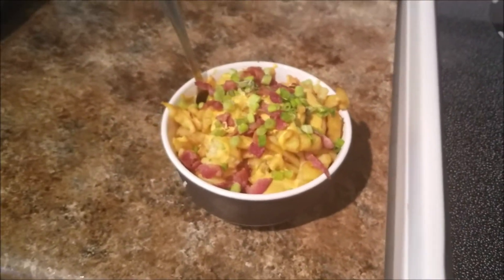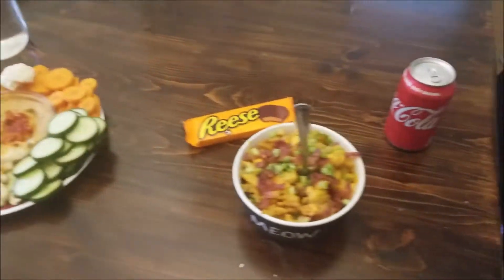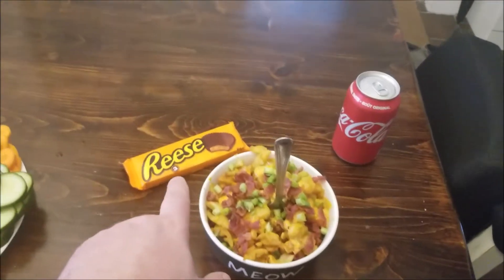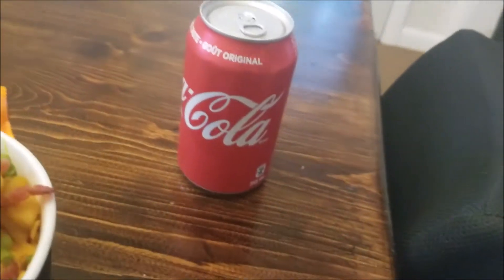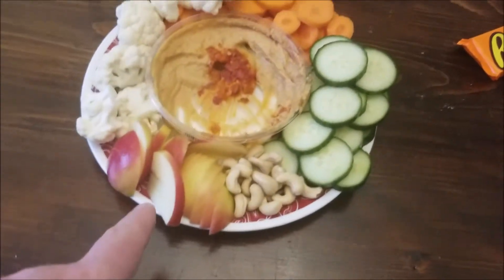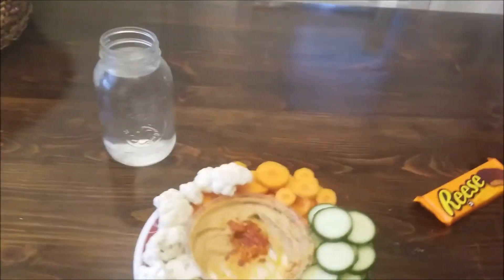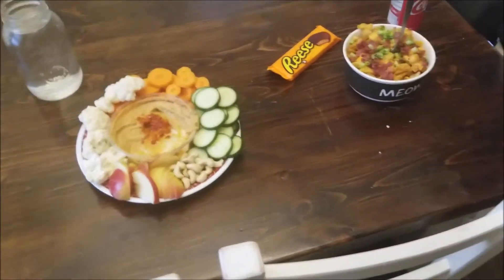Bone apple tight. Alright, the two finished products — pretty different. Irish nachos and some dessert. And then you've got some cucumbers, carrots, cauliflower, some apples, some cashews with that red pepper hummus, and a nice big water. Alright, peace out guys, thanks for watching. Hope you're hungry.